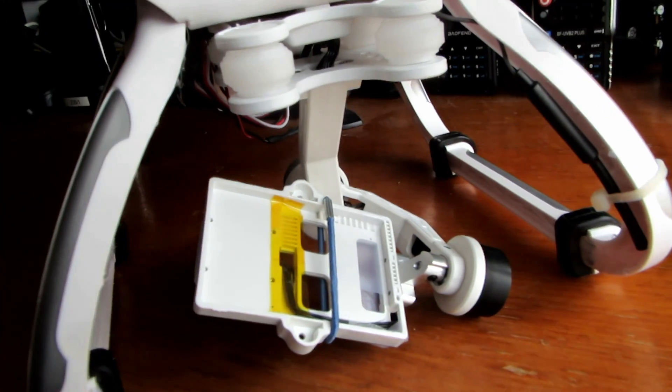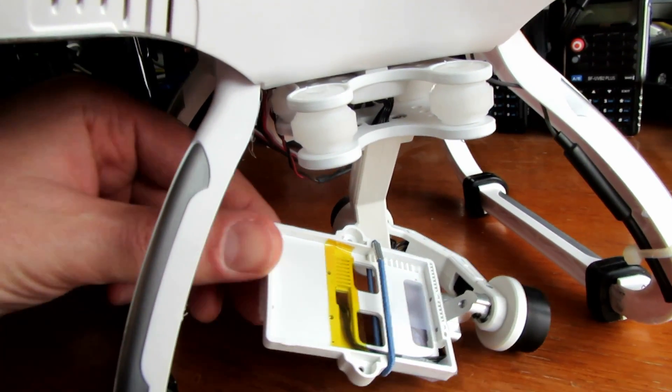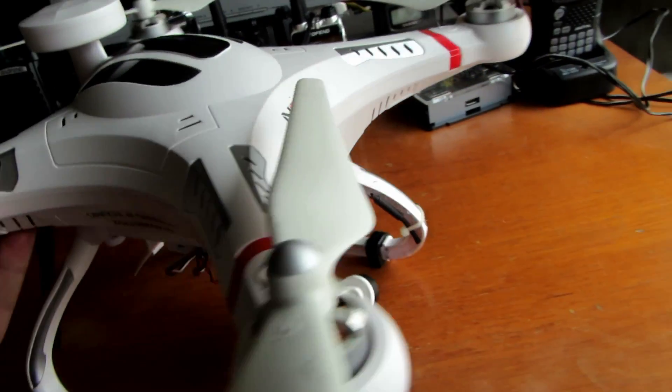We've got the Wildcarer G2D gimbal — that's the plastic version. I've got a little DASNY P2 camera which doesn't quite fit in there, so at the moment I'm just holding it in with a hairband, which seems to work quite well.